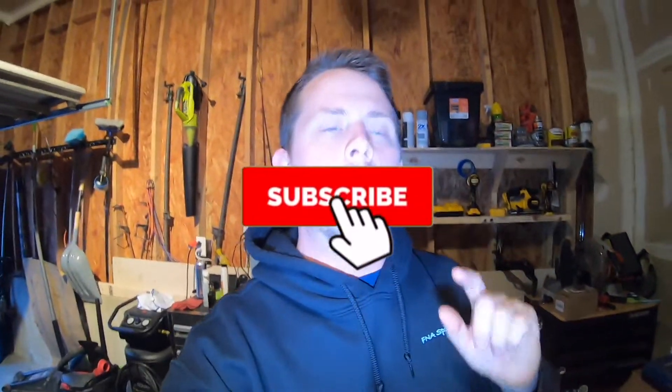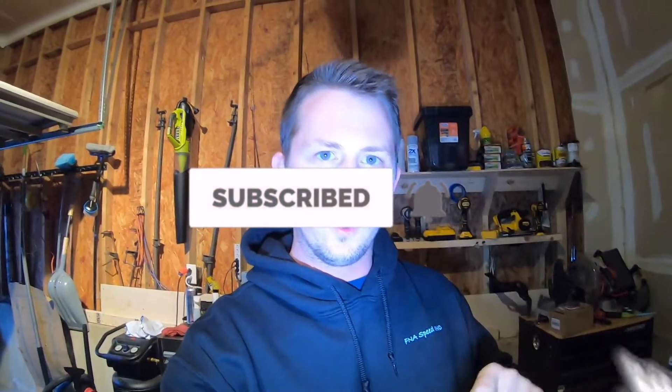What is up you guys and welcome back to the channel. Today I'm gonna teach you how to drain the oil from the oil cooler in a Trackhawk.